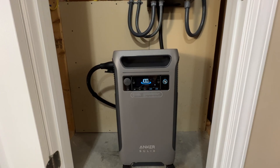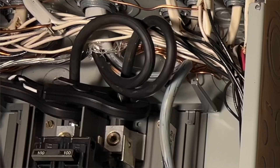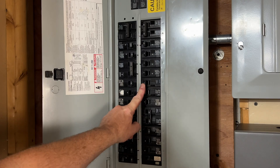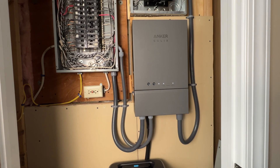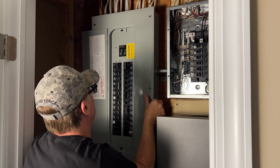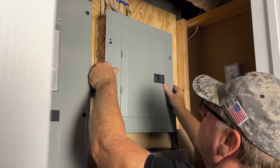This package included the Anker Solix F3800 power station with cables and CTs, the Solix home power panel, a 12-circuit 125-amp sub-panel, and the breaker to feed it. If you're not an electrician you'll probably need to hire one to install this setup. I am an electrician and had everything mounted and connected in a few hours, then it took a few more hours to bring over the 12 circuits.